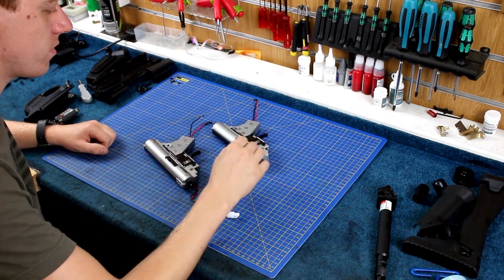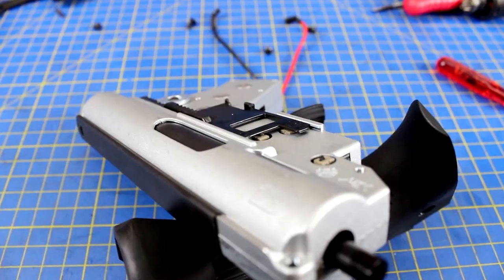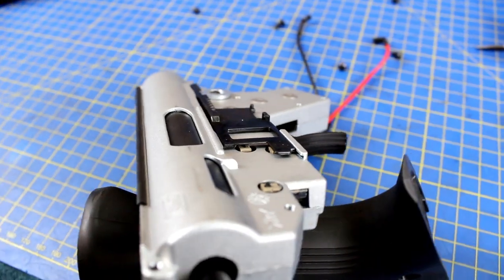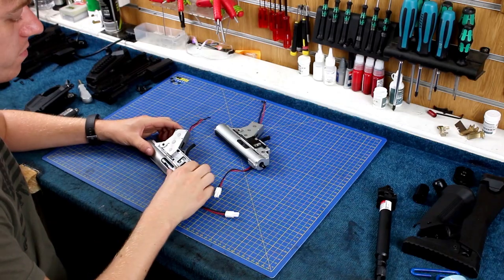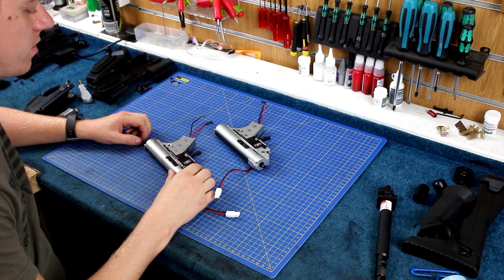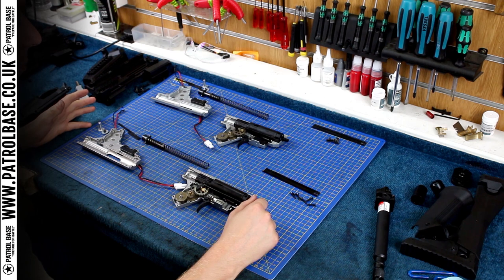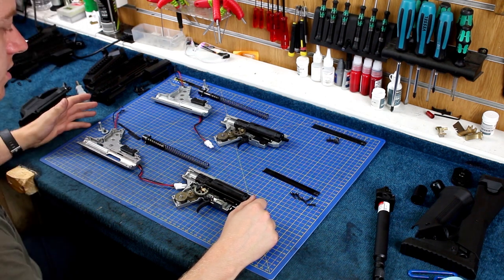On the new version, the gearbox selector routings are machined properly as opposed to the old one which just relied on the casting. It does mean it selects a lot better — when you're handling the gun you can tell that there is a difference. Now that we've got them completely apart, we can really see the similarities.